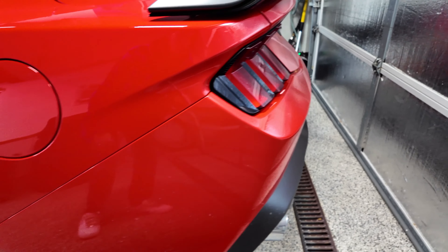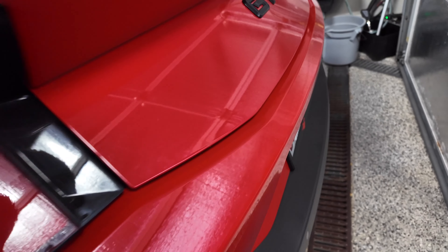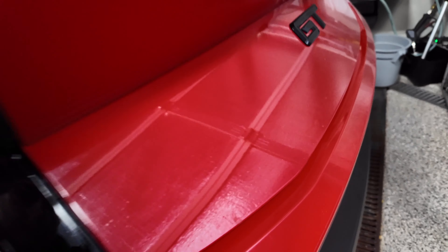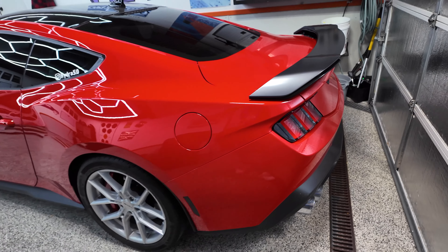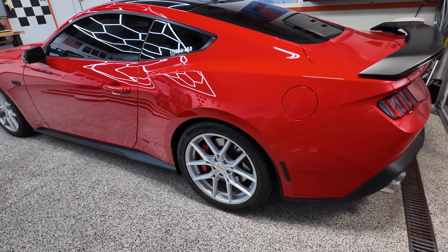Water spots all over, exhaust tips are dull, there's a coat of dust everywhere. We're going to wash it - probably just take it through a self-wash, no brushes obviously. Let me know what you guys think of the Niche Prodigy 5 silver wheels on the S650. Does it look good with silver wheels, or should I have gone with a different black wheel for the winter setup, or just throw the bronze wheels back on? Let me know - I appreciate all your feedback. Thanks for watching, drive safe.